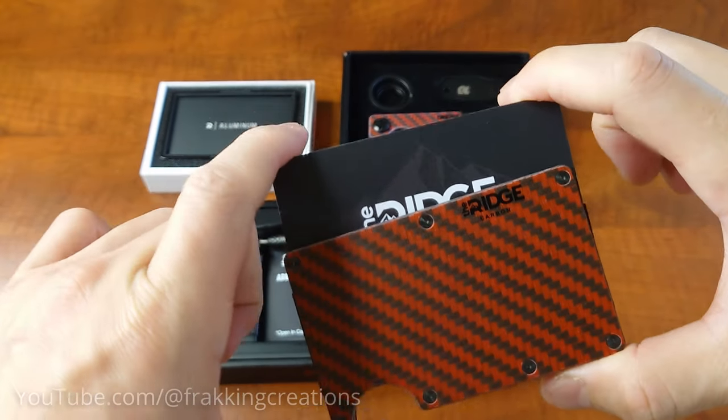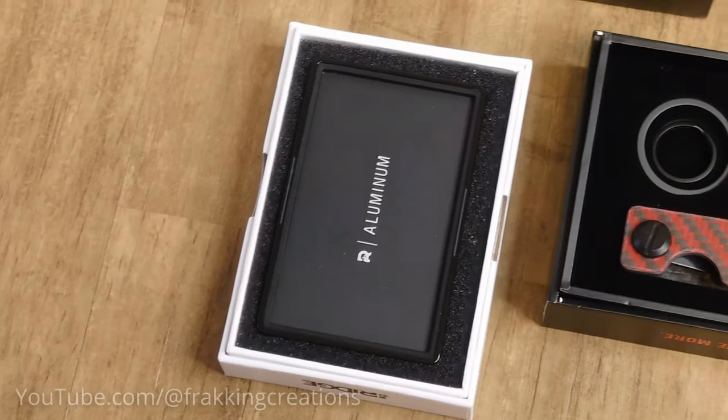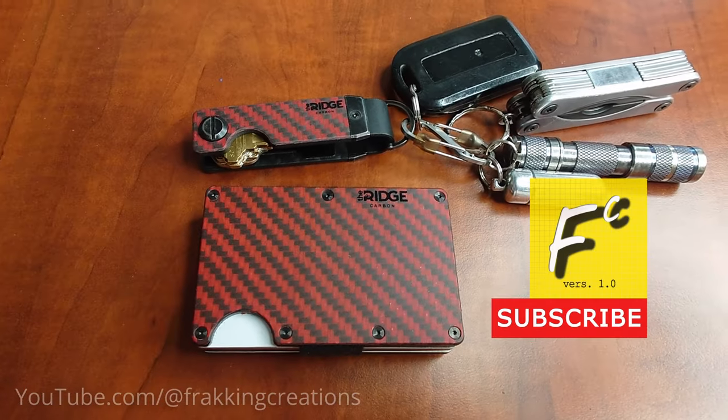Fast forward many years later and I actually went and bought a Ridge kit to test out. The kit comes with a wallet, coin tray, and key case. After 5 months of use, let's see what I hate and love about using these Ridge products. Fracking Creations, showing you the good stuff.